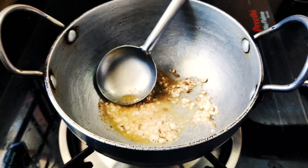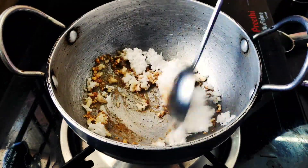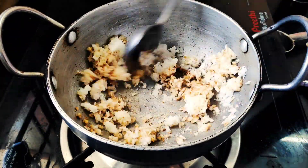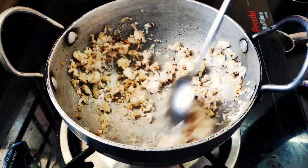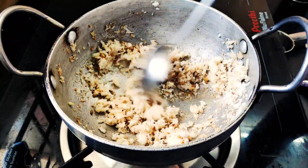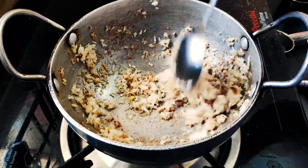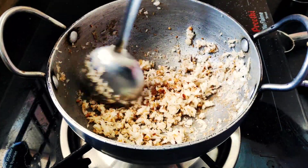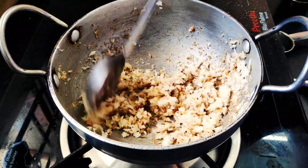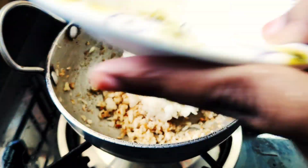We can add some brown sugar in the pan. We are going to eat a lot of rice. We will be off for 5 to 10 minutes. Now we need to eat a lot of rice. It's good to eat a lot of rice.